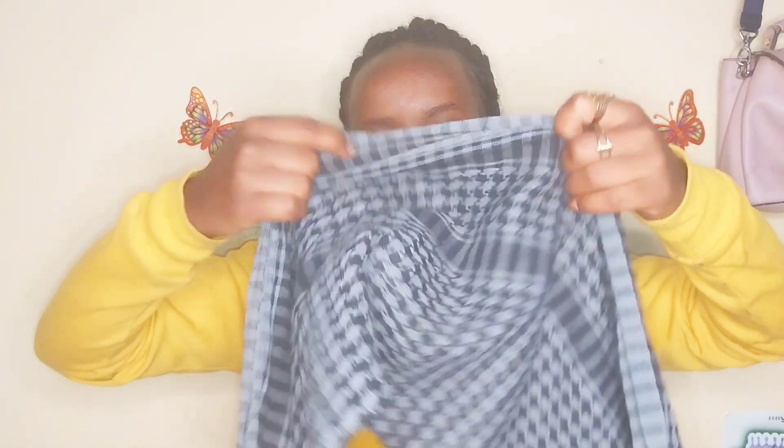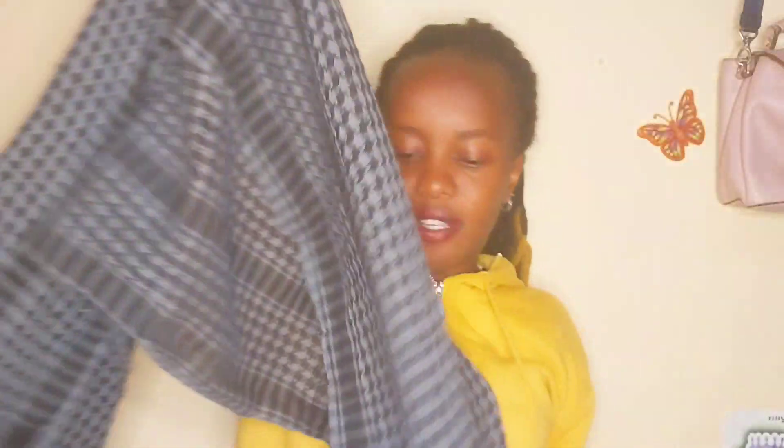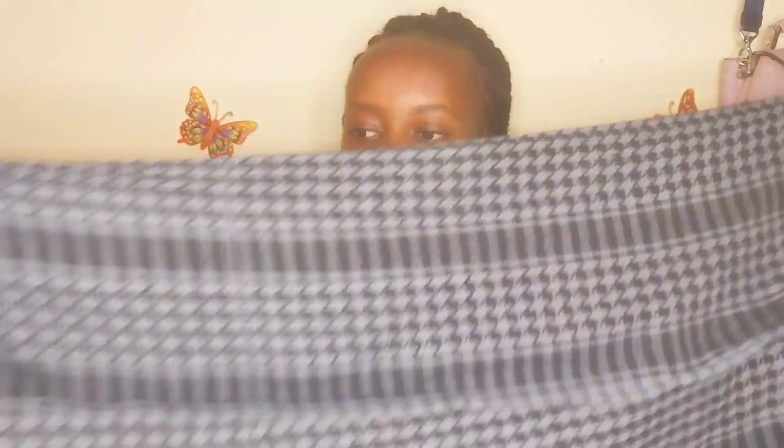When you're folding it twice, remember to do it in a manner that it fits your entire head. It depends on the amount of hair you have — you can see mine. So fold it twice in equal parts, maybe somewhere like that, to have something like this.